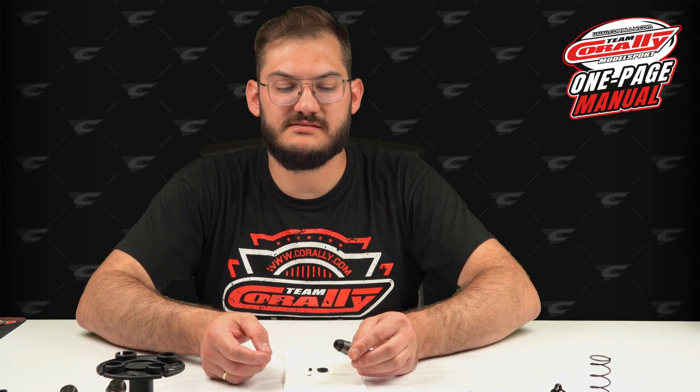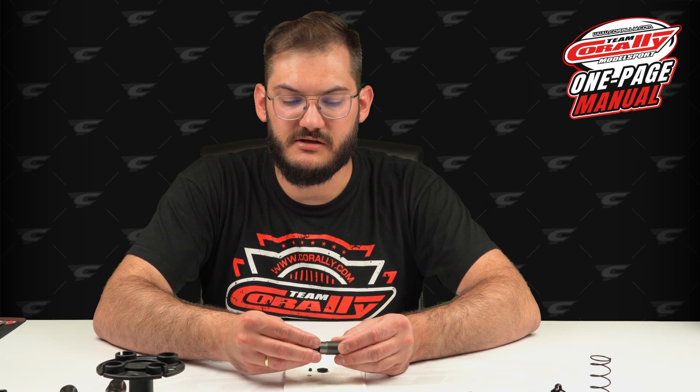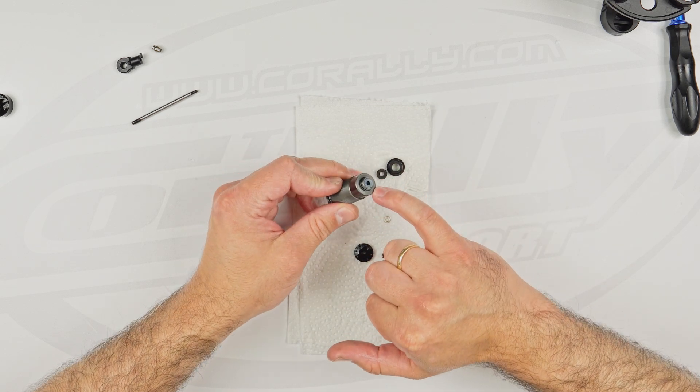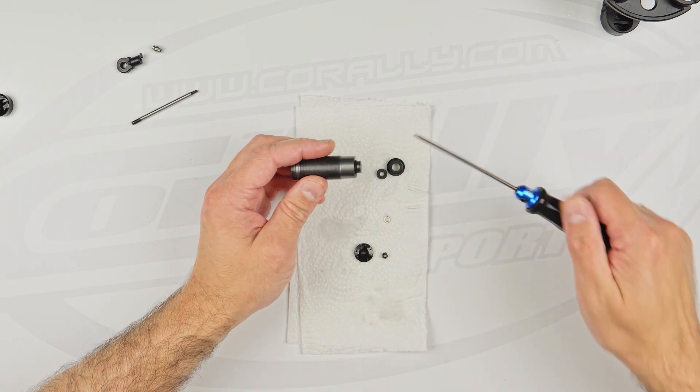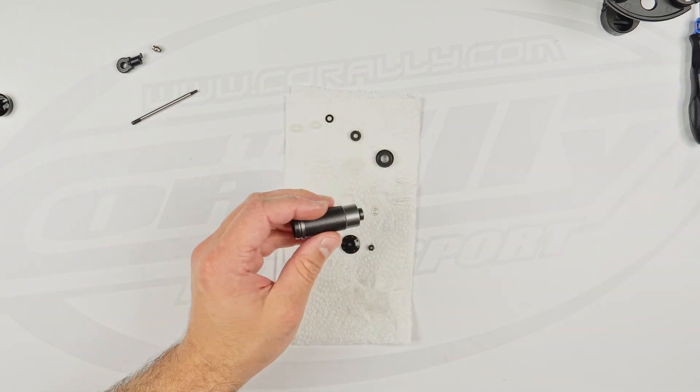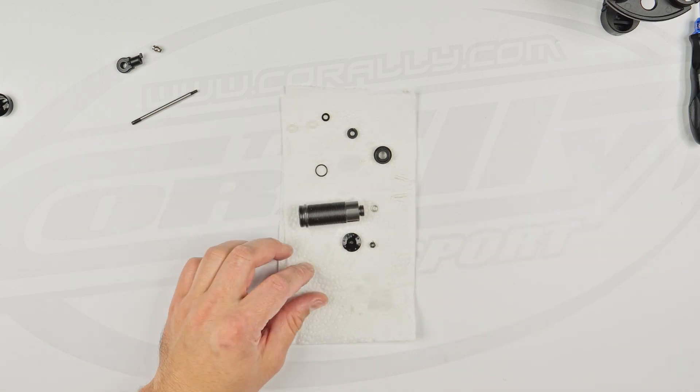The final step of disassembly is to remove the O-rings and also the small O-ring from the bottom. As you can see, the whole shock is now disassembled — it's nothing too crazy. Now we will put it back together by simply reversing the steps.